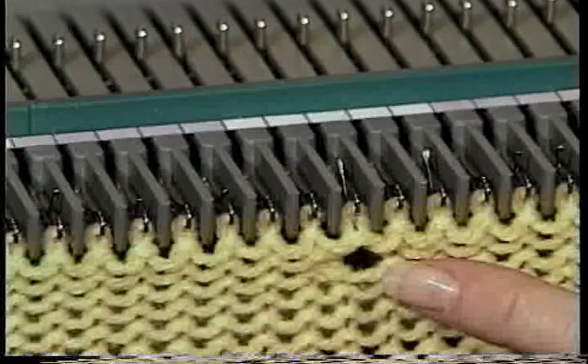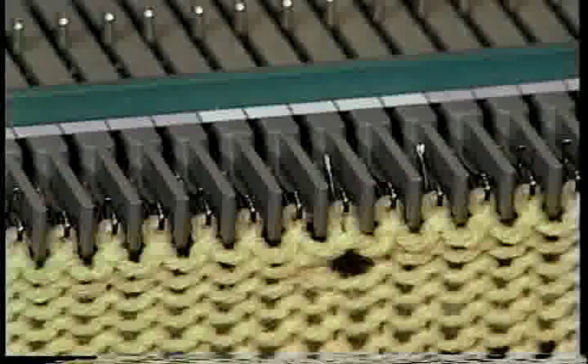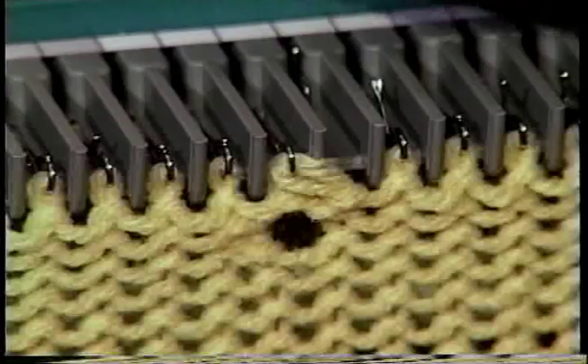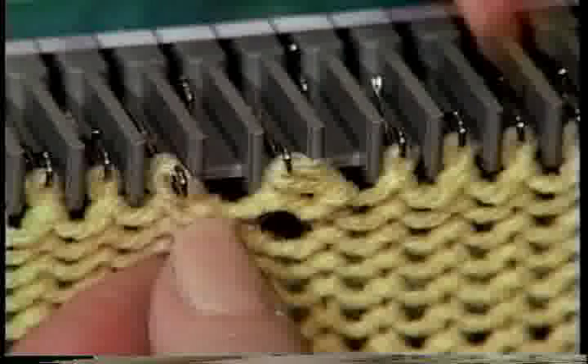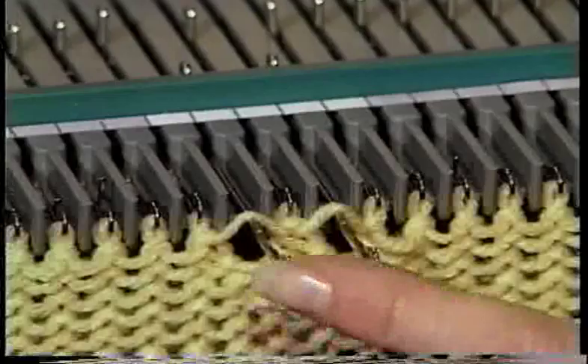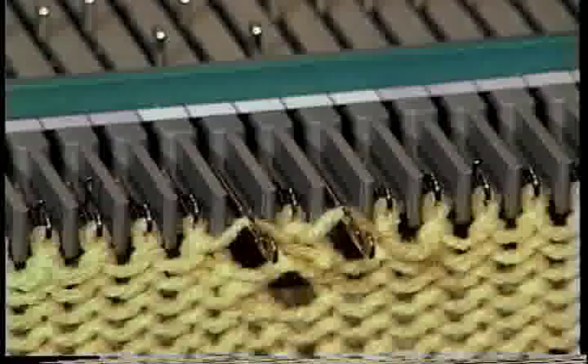This also can make a buttonhole. Let me show you what three eyelet stitches look like. Transfer the stitch to the adjacent needle. Bring the empty needle forward into holding position and knit one row. Push the needle back to forward working position, making sure the latch is open, and knit one row.